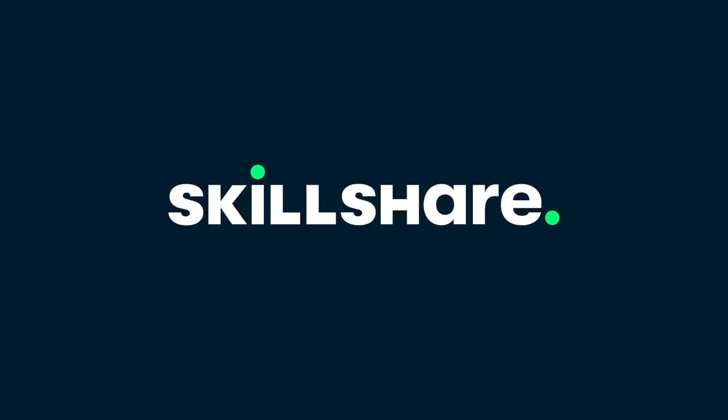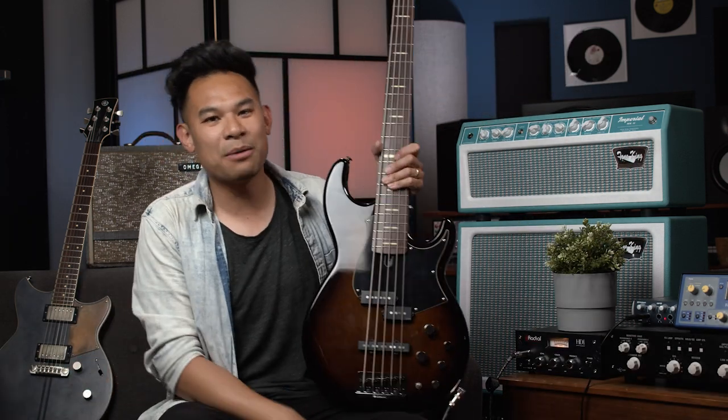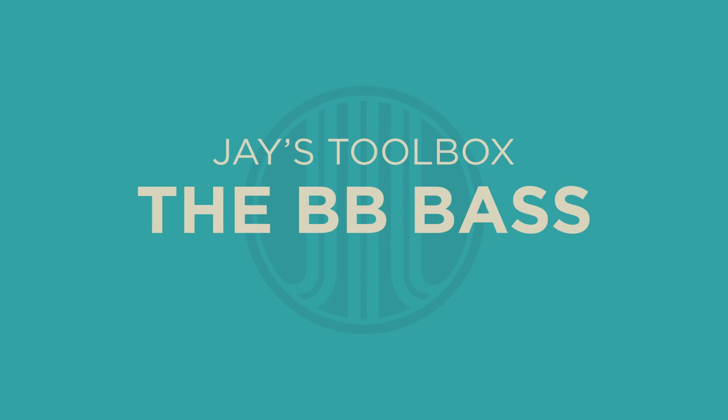This video is brought to you by Skillshare. Well, hello everybody. I am Jay, Leonard Jay, and today we are looking at my active five-string Yamaha BB bass. Welcome to Jay's Toolbox. This is the place where I talk about the stuff that I use personally on a day-to-day basis, the stuff that inspires me and I use to create all the sounds you hear on the page and elsewhere in all my other musical endeavors. And today we're talking about bass stuff.